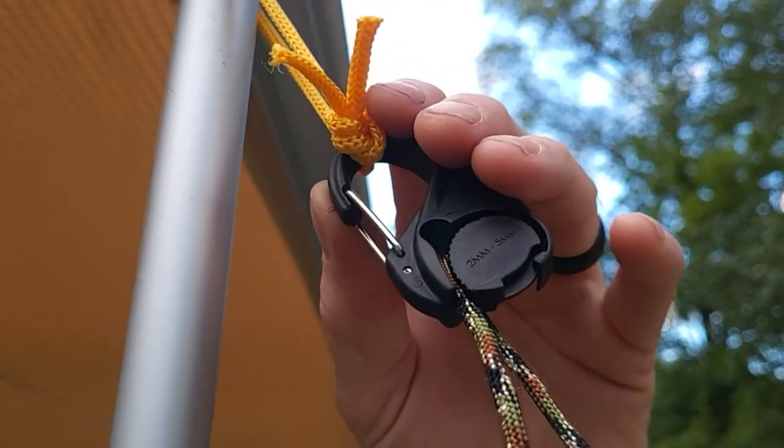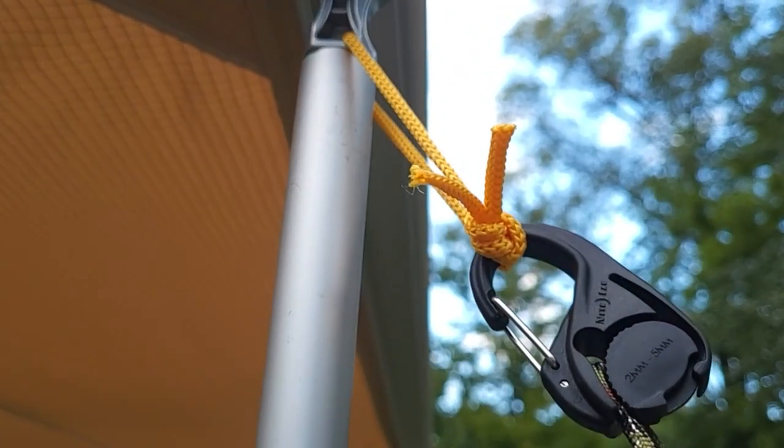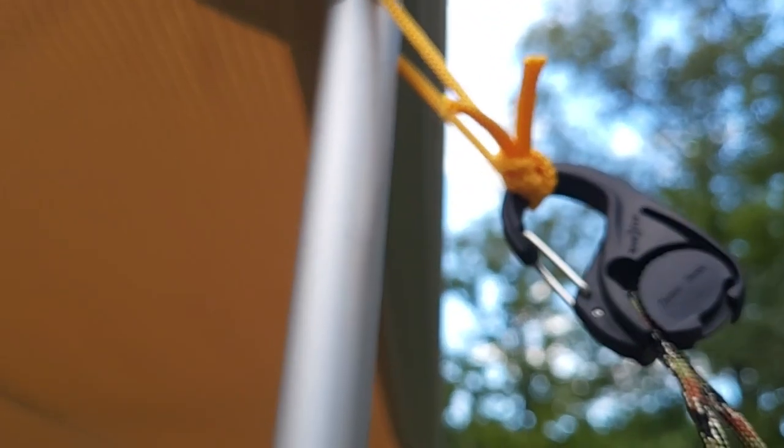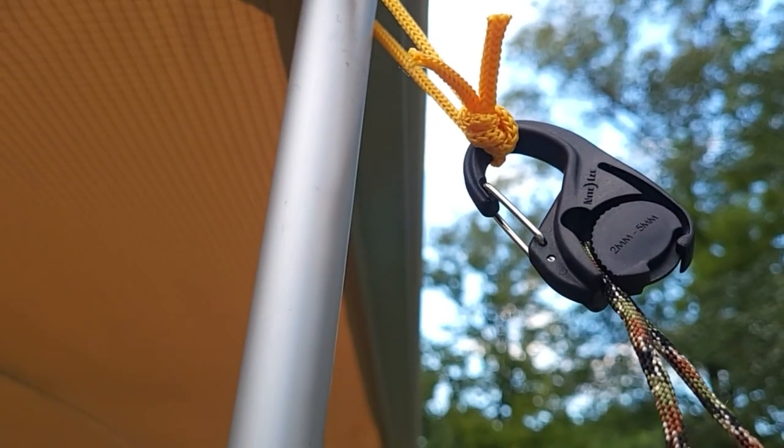We've got the cam jams again on this side. The string or line came attached from the factory on the Napa, which was a nice touch and gave me an idea of how the ARB should be set up, so I went ahead and did the same thing over on the ARB. It's a really nice deal — you just drive your pins in, hook up, and go.